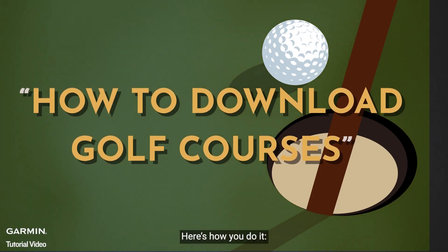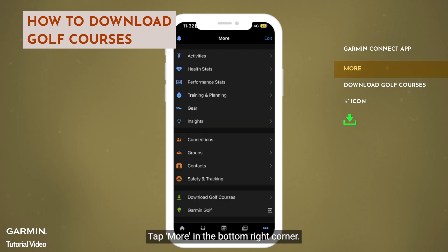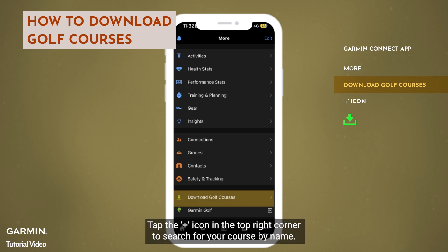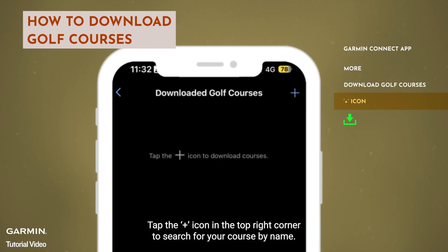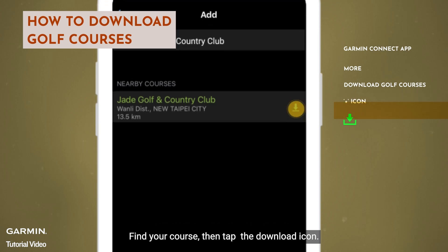Here's how you do it. Open the Garmin Connect app on your phone. Tap More in the bottom right corner. Select Download Golf Courses. Tap the plus icon in the top right corner to search for your course by name. Find your course, then tap the Download icon.